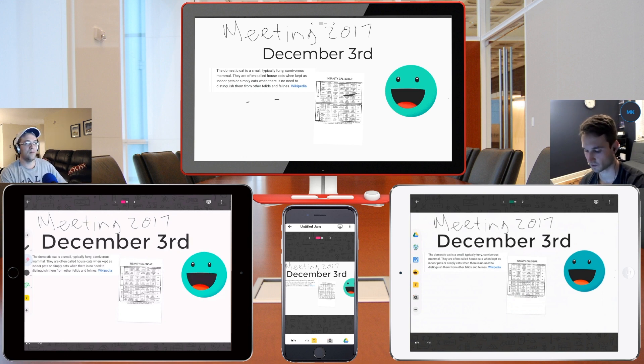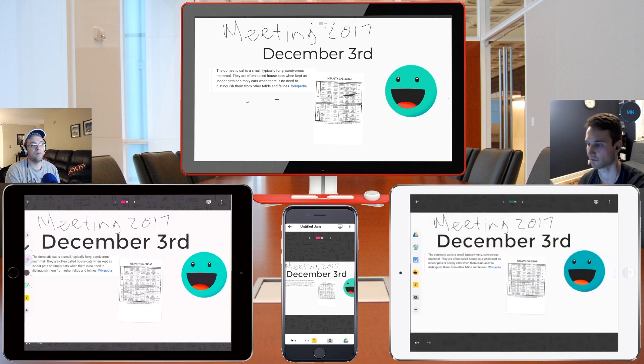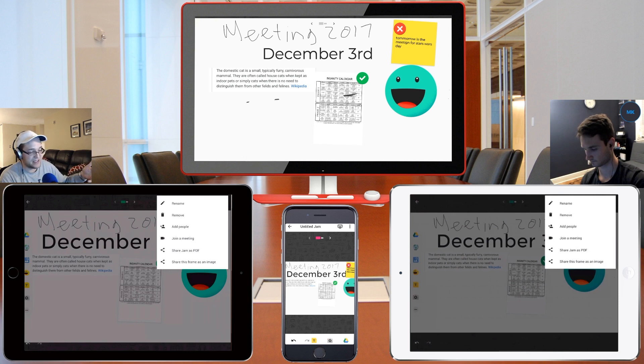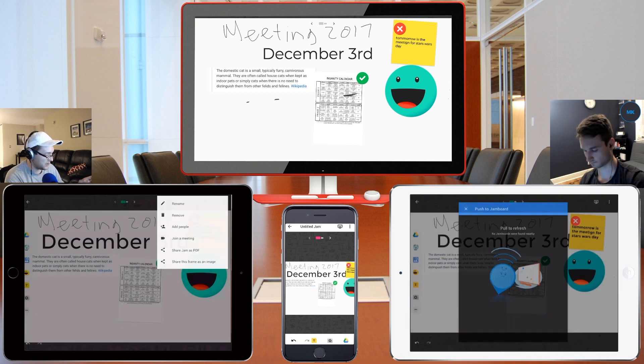I really do like the feature of being able to search the web and just adding snippets or screen grabs of anything on the web and posting it on here — it's a really cool feature. Right here at the top you also have the option to share the Jam as a PDF. So for instance, someone who doesn't have an iPad or can't sit in on the meeting — for whatever reason can't access this — you can export right from your iPad to a PDF file, email it out, and send it to different locations. They're giving you flexibility in how you're getting this data out to users.